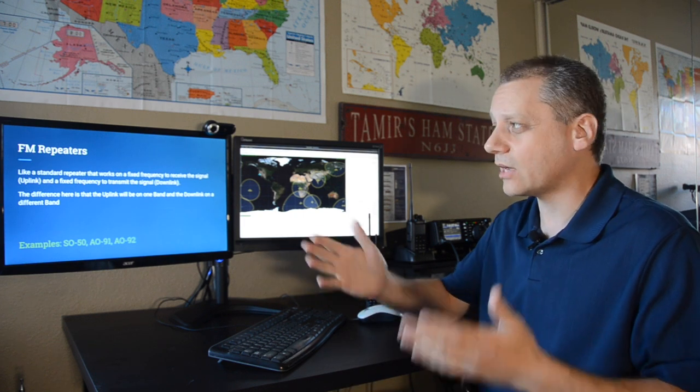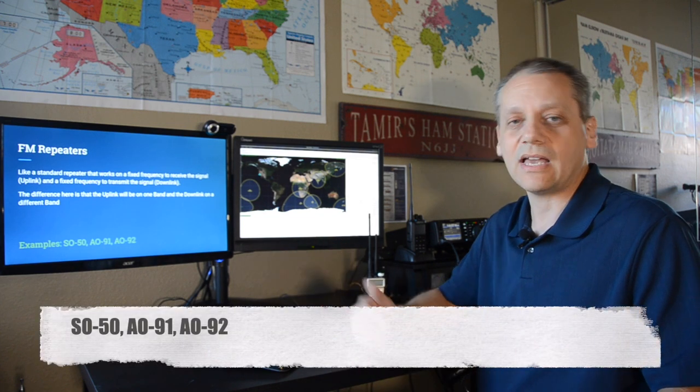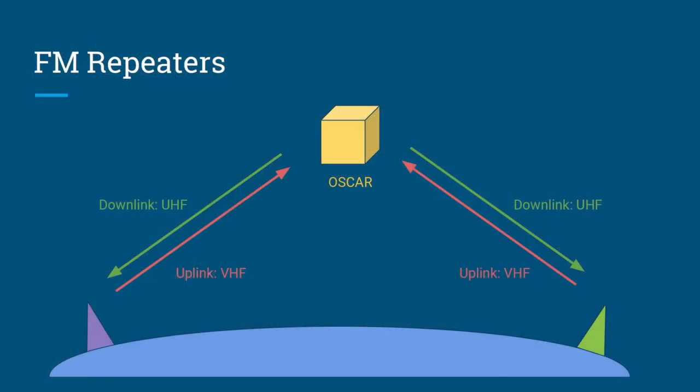Popular FM repeater satellites good for a first QSO include SO-50, AO-91, and AO-92. Each station sends its transmission via the uplink on VHF, and the other station receives it via the downlink on UHF, and vice versa.